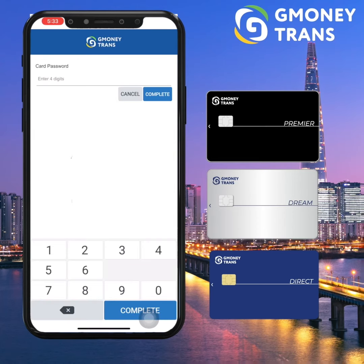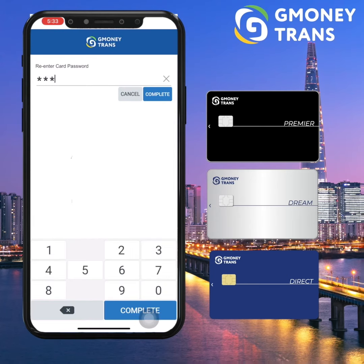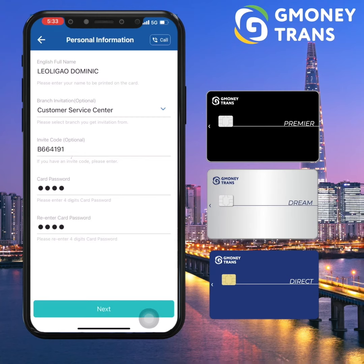And on the bottom part, kindly create your own four-digit card passcode for security of your card, which is also needed for your card activation once you receive your card. For your passcode, make sure it is unique and cannot be either part of your ID number nor cell phone number.